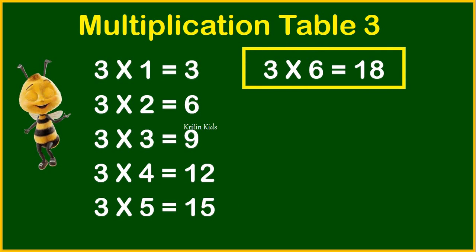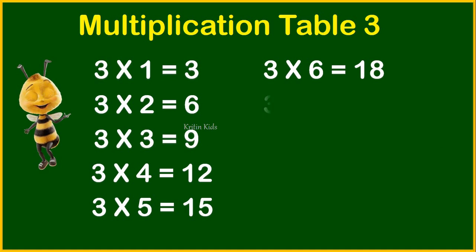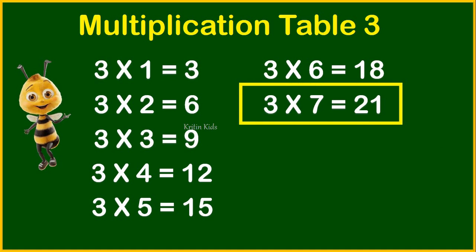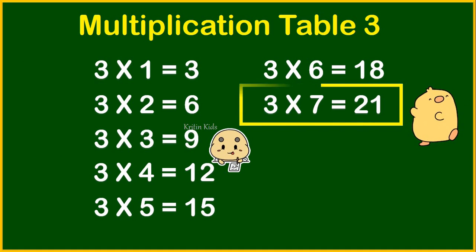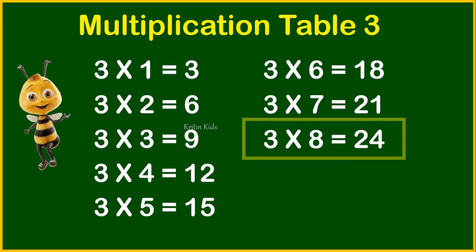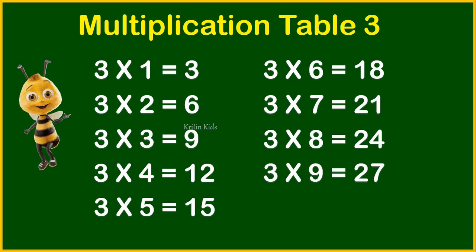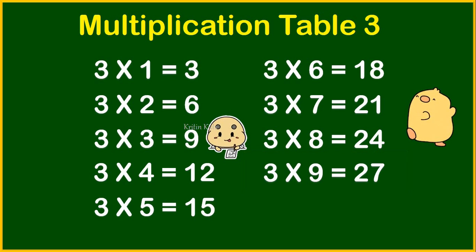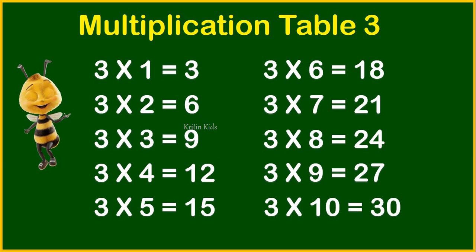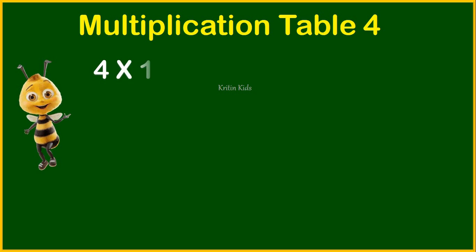Three sixes are eighteen. Three sevens are twenty-one. Three eights are twenty-four. Three nines are twenty-seven. Three tens are twenty-one.